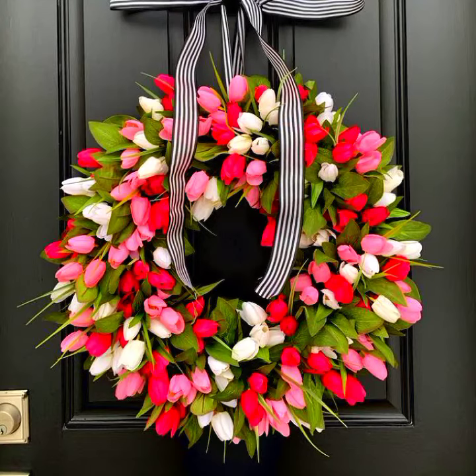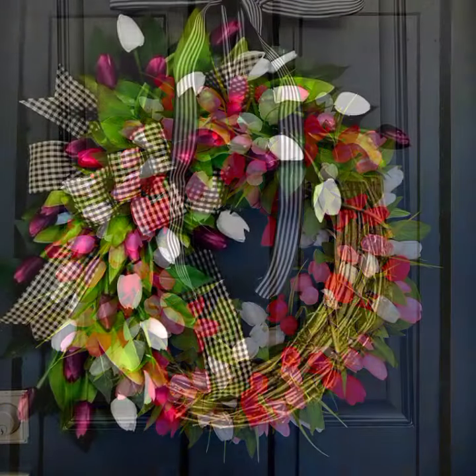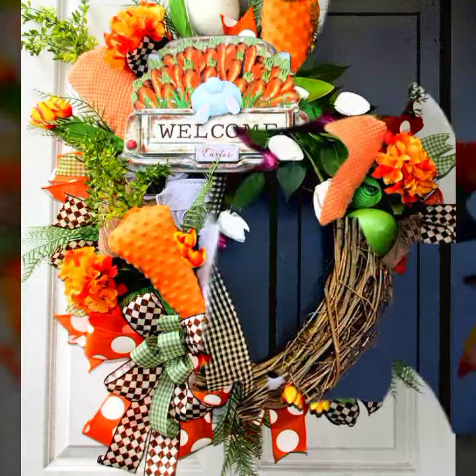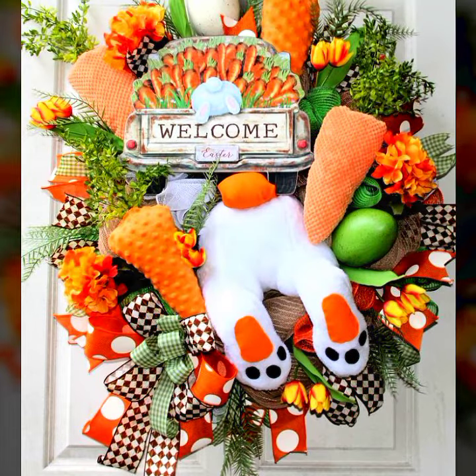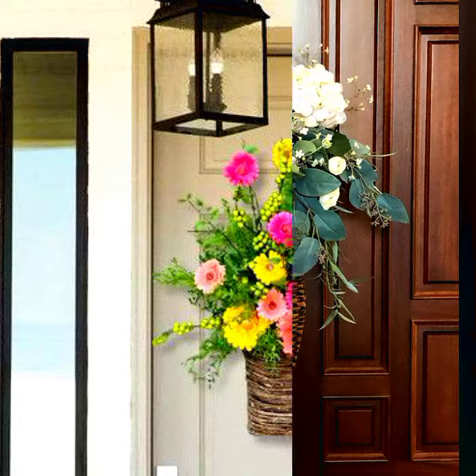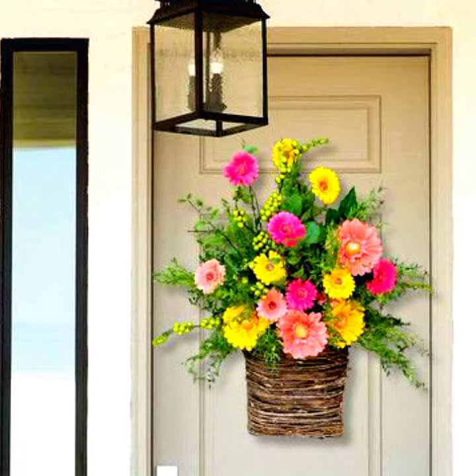Hello everyone, welcome to my YouTube channel Easy Craft Videos. I hope you all find in this collection happy Easter decoration ideas, happy spring season, happy summer ideas related to home decoration — how to decor your home, how to decor your porch area, how to decor your wall on summer and spring.